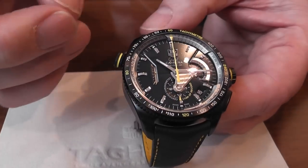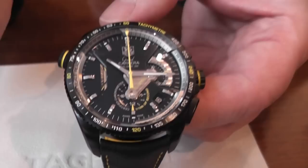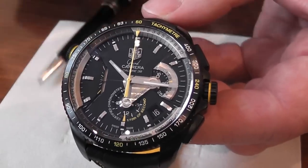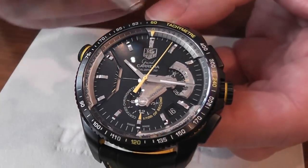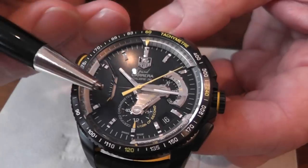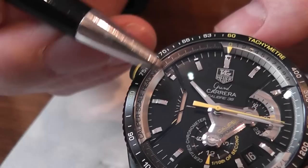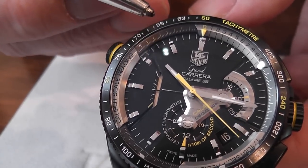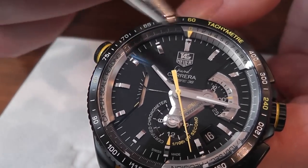The main thing I wanted to express is this rather nice patent design for recording one tenth of a second. You have two dials: a minute recording dial up to 30 minutes and an hour recording dial. Just on the inside of this part on the Calibre 36 you can see a continuous seconds hand, so when you're not using the chronograph it will just continue running.